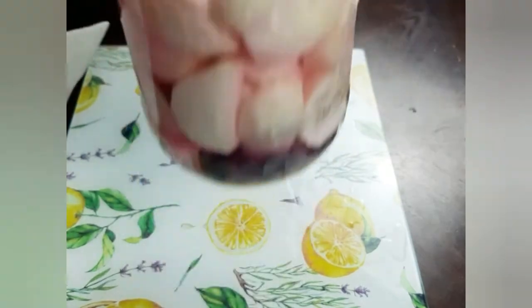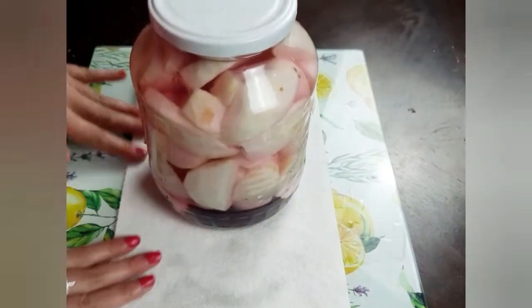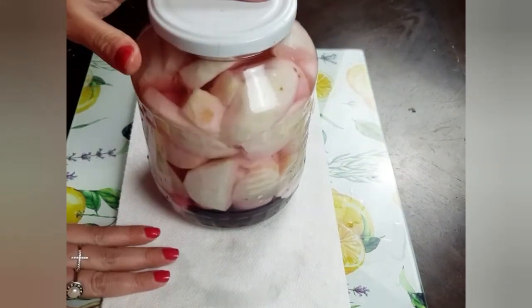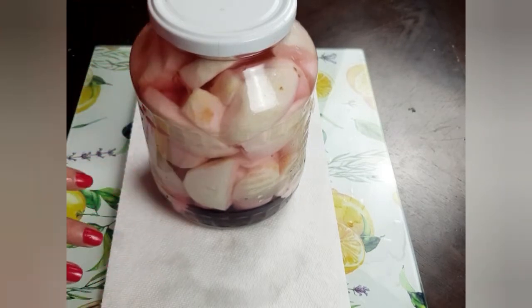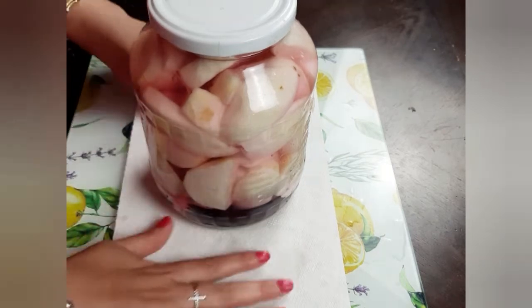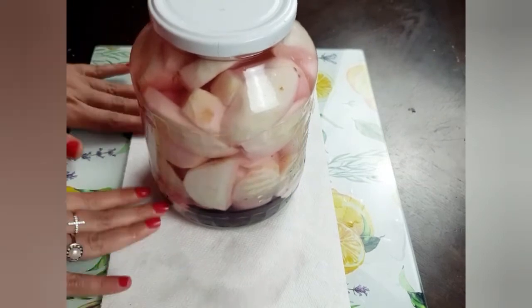What I usually do is put a double layer of paper towel underneath my jar wherever I'm going to store it, just in case there is an overflow of the water. I will check it at least every couple of days at the beginning, for the first week or so, just to make sure that it's bubbling well — which means the fermentation process has started — and to make sure that if there is any overflow I clean it and remove it quickly.